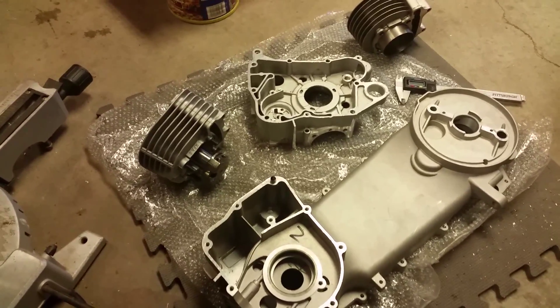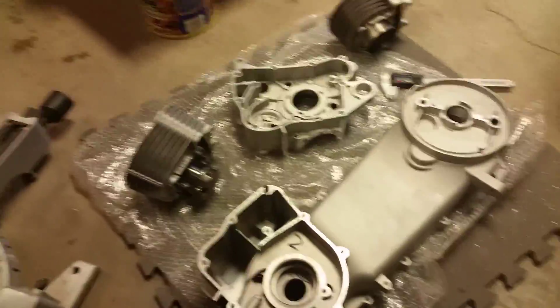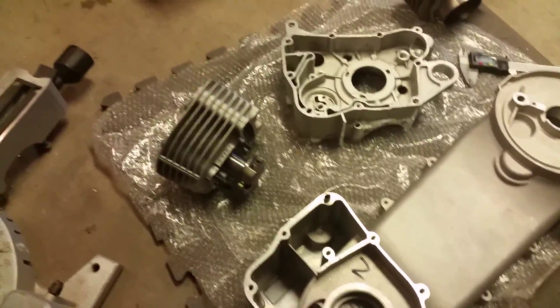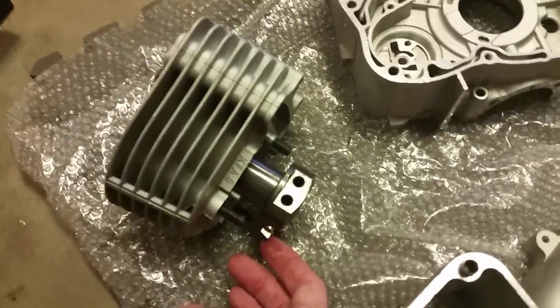Hey gang, dmart95 here, about ready to do a video on how to bore out a GY6 case engine. It's a fairly simple process — there are different methods you can go about it. What I'll be using is a Tata case boring tool. This is a really nice tool; you can set the blade depth on it to make your case opening as wide as you want.